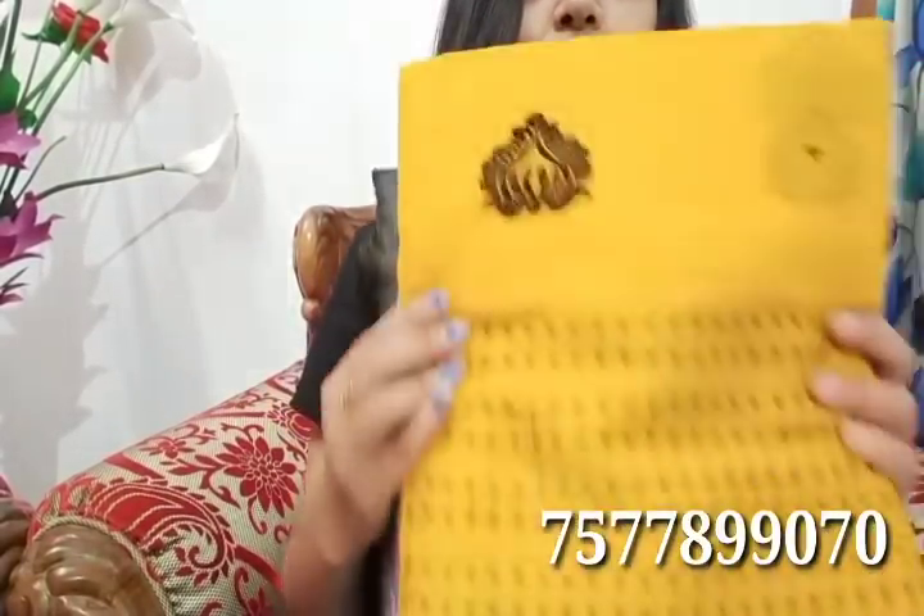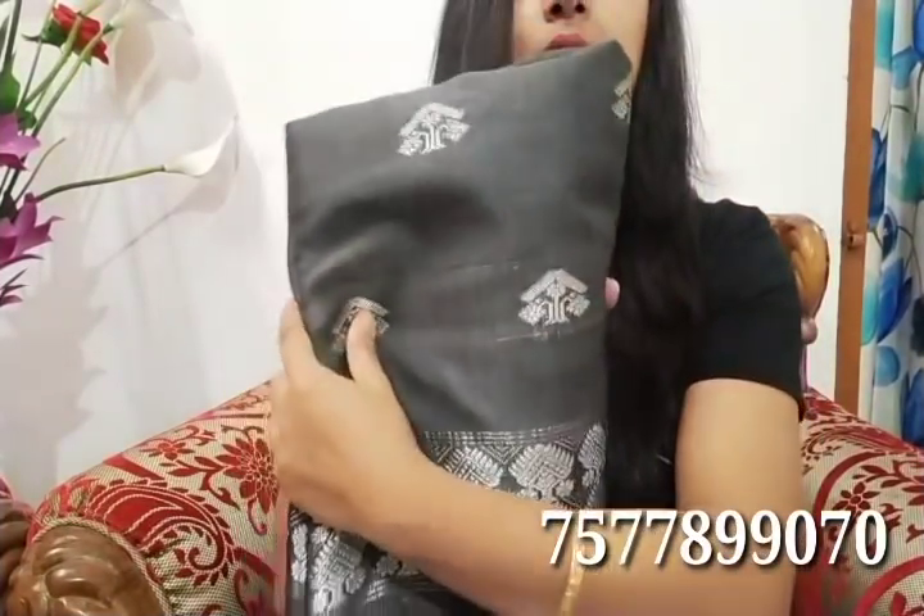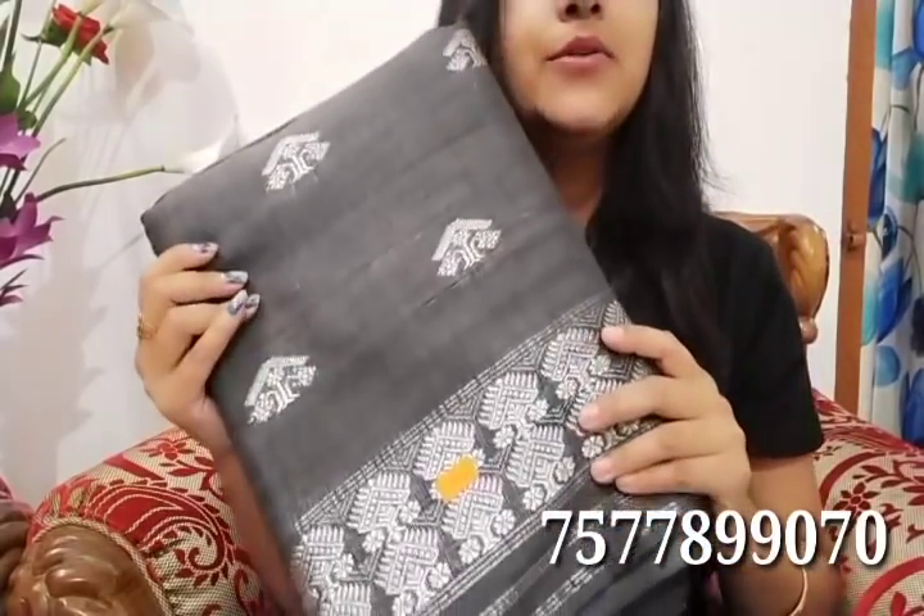Hello everyone, welcome back to my channel, Sudrashana Wardrobe from Assam. This video features an uncommon design or mix pattern. If you like this video, please like, share, and subscribe. Let's start the video.